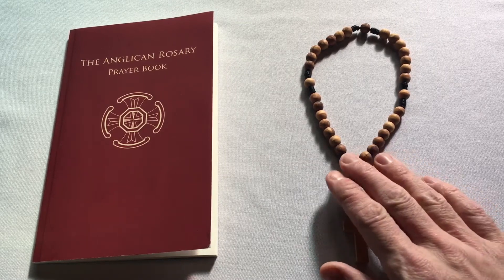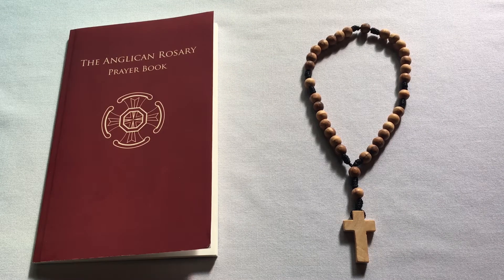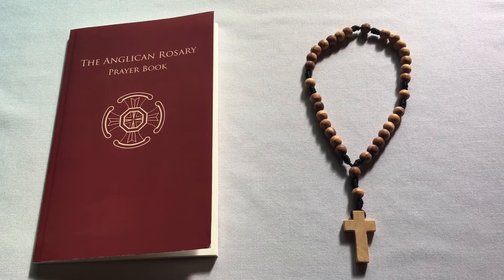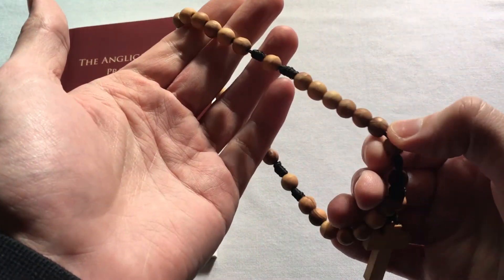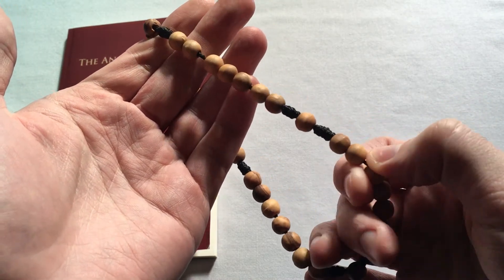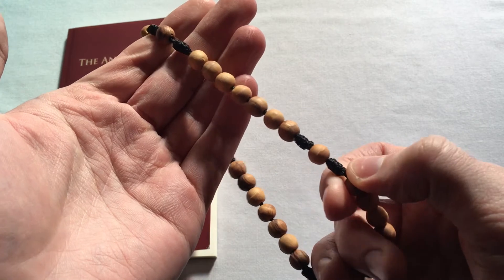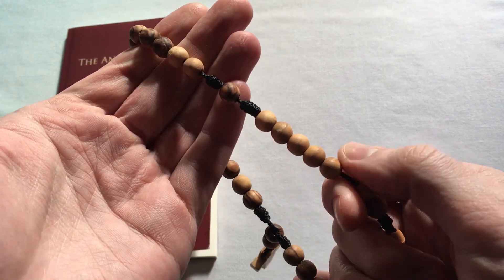The Rosary, as you can see, is a set of prayer beads, and it is designed to bring us into contemplative or meditative prayer or mindfulness — that is to say, being aware of being in the presence of God. The basic idea is that as you pray, your fingers hold and touch the beads, and you say a prayer or a sentence from scripture as you move from one bead to the next.